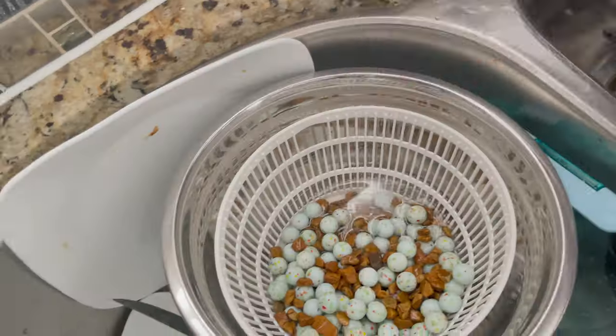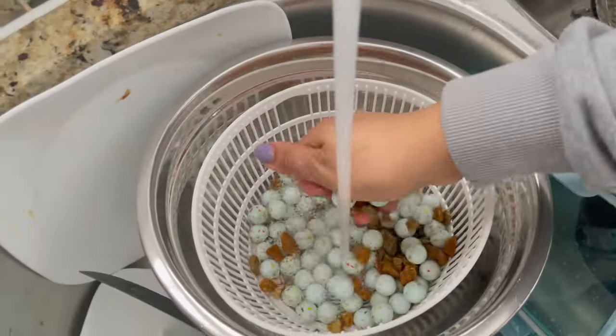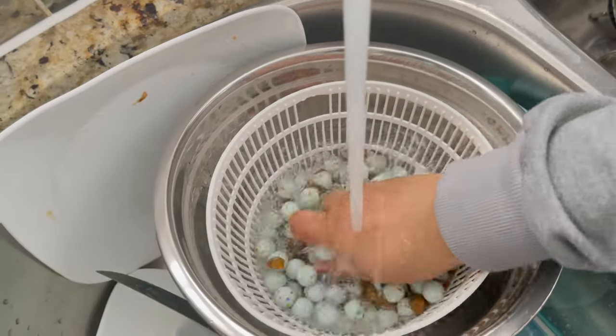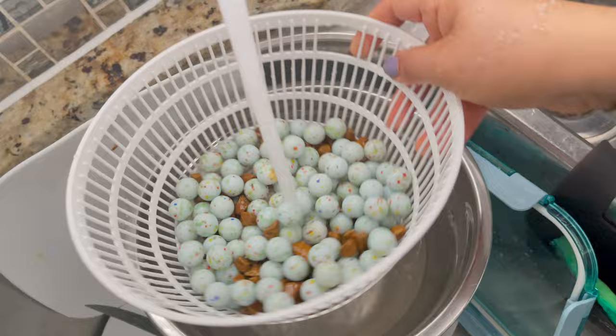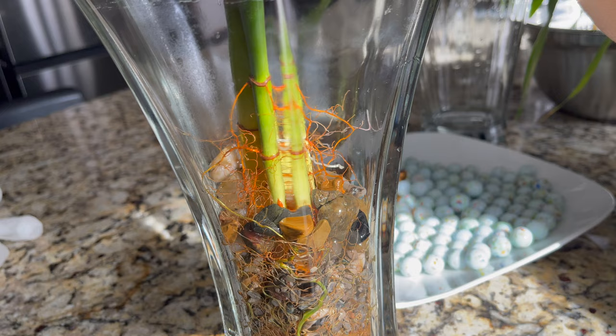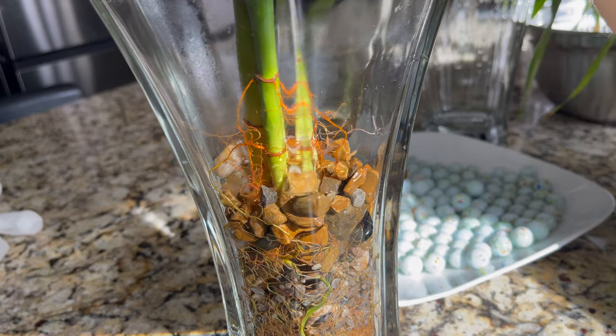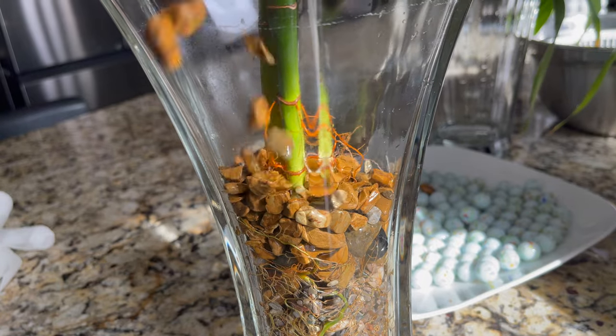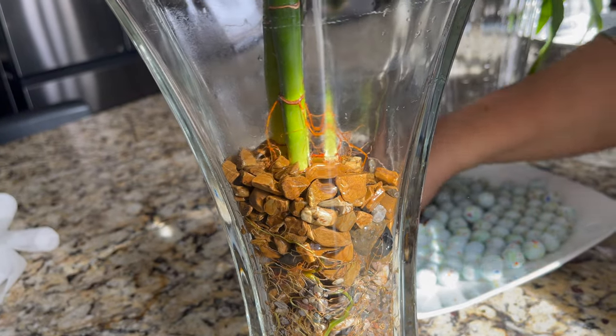If you want to grow your bamboo plant, change the water after 2 weeks or a month. The stones that you use, clean them well. For the roots, we always use aquarium stones. It helps you to clean the roots and grow the plant.